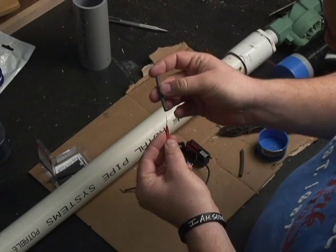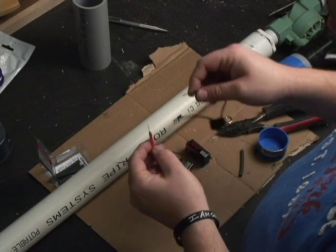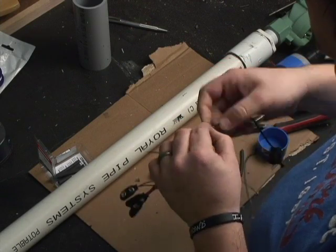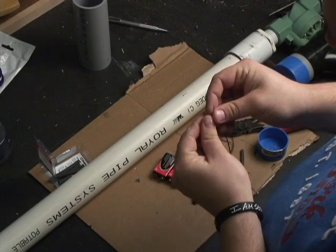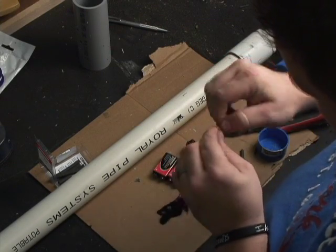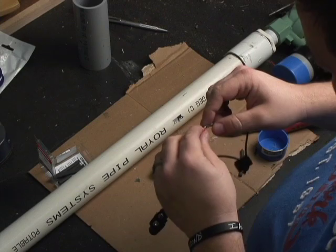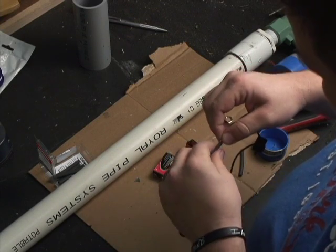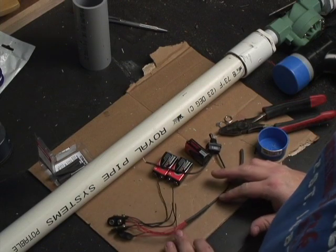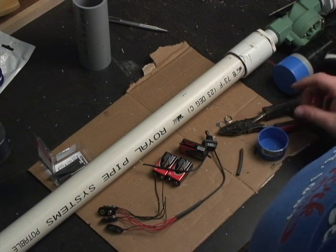All the red wires we have, we're going to put them into one — twist them together and slide a heat shrink over the top so we can seal it later. I'm going to take the wires side by side and twist them all together to get good contact. Bend it over for solid contact, then slide the heat shrink over. We're not going to seal the heat shrink yet in case there's a bad contact.